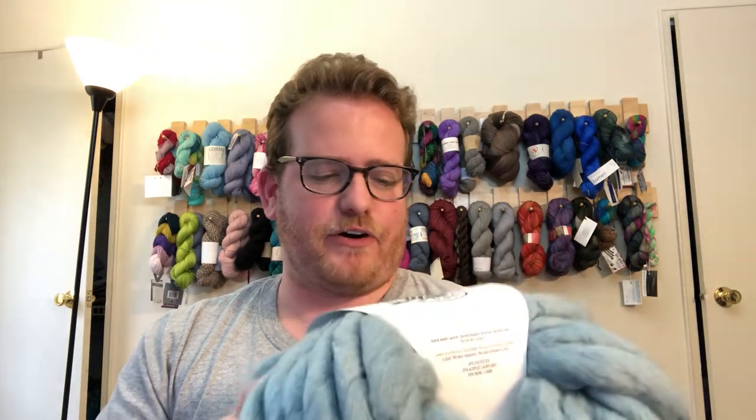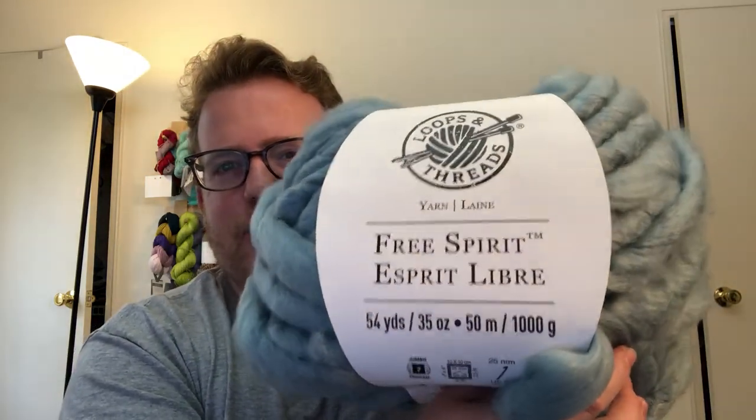Next week I'm going to be doing another review, but I'm going from sock yarn to something a little different: some chunky yarn. This is definitely from Michaels — I've been looking at it for a little while. It's Loops & Threads, super chunky — actually I think they call it jumbo. I'm probably going to be doing a scarf.